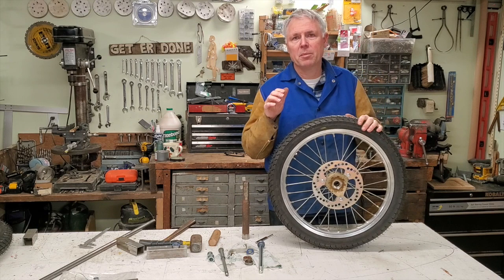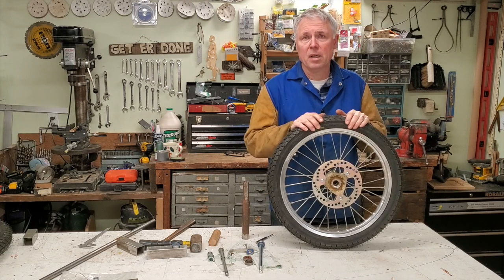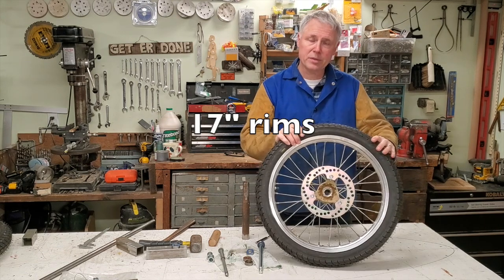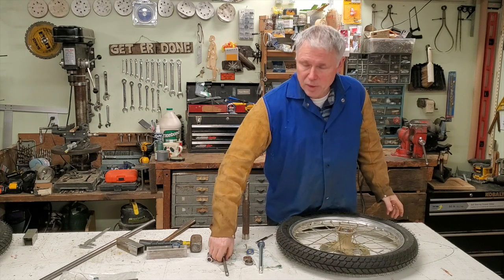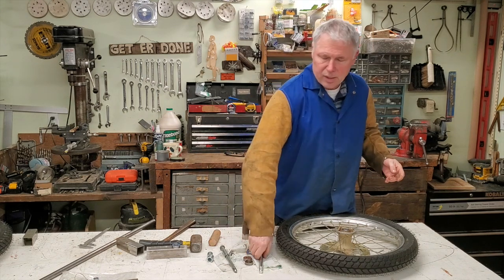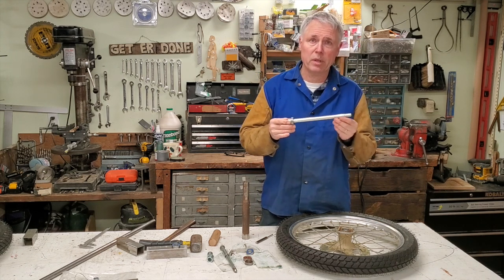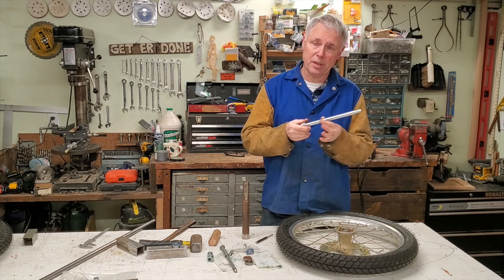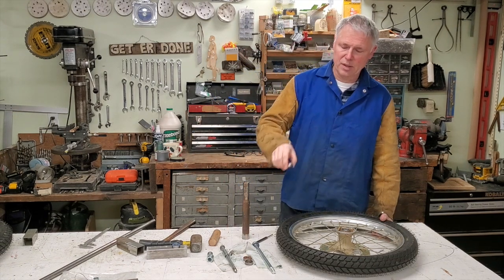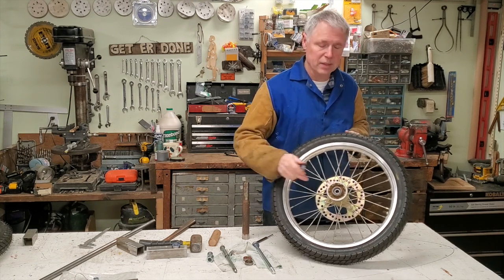The front wheels I'm going to be using are off of a KX 125 Yamaha dirt bike. I got two of them a long time ago off eBay — aluminum wheels with disc brakes. The only problem is that the axles these come with are only 12 millimeter in diameter, not strong enough for what I need. On Amazon I found axles for pit bikes — rear wheel pit bike axles, 15 millimeter in diameter, which is good enough. They also sell bearings with a 15 millimeter ID and 32 millimeter cup OD to match.